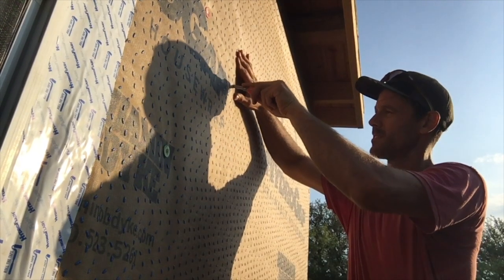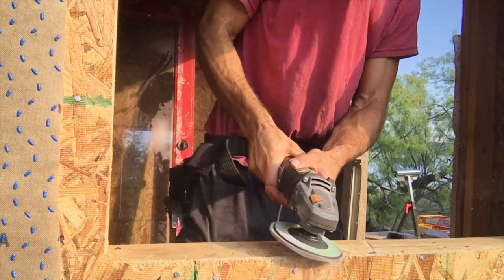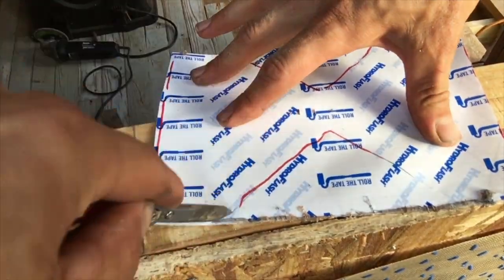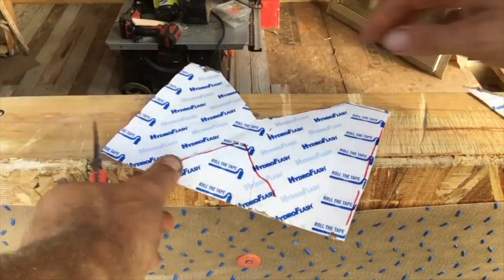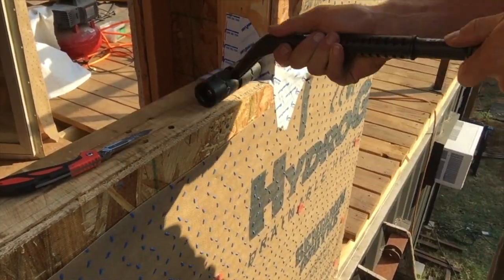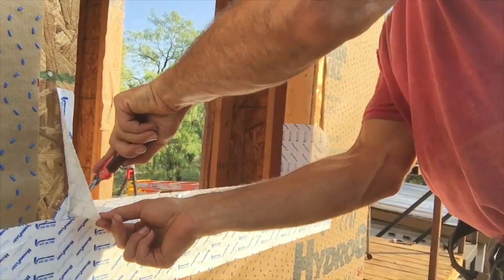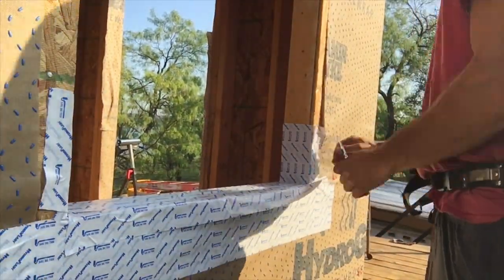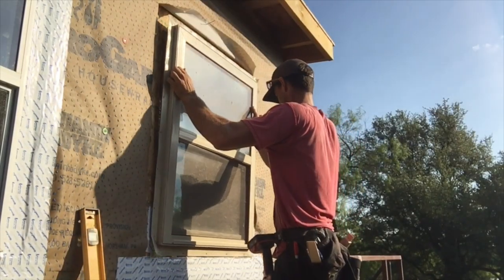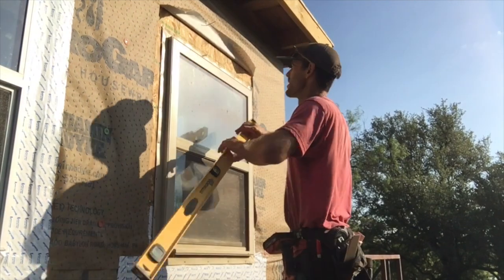The house wrap manufacturer also provided videos and some specs on how to install windows, and I just followed those to a T and didn't have any problems. If you've seen any of my videos, you know I use as many salvage materials as I can. This is a salvage window — that's why it's a different size and different color than my other window.